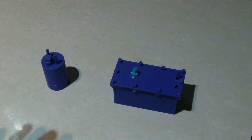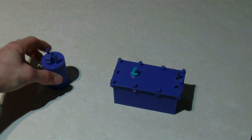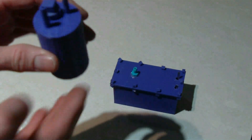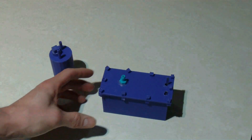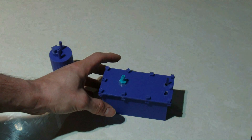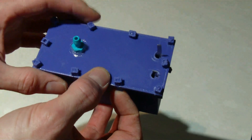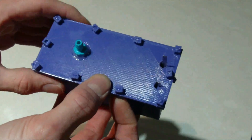3D printed mini HHO generator and bubbler — I even made a little bubbler. It's all 3D printed in one shot, including the bubbler. Now of course this is more of a demonstration piece. It might be good for like a science teacher or demonstrating electrolysis or something like that.